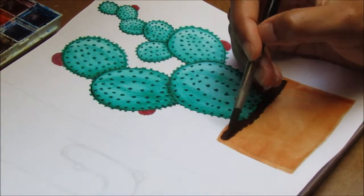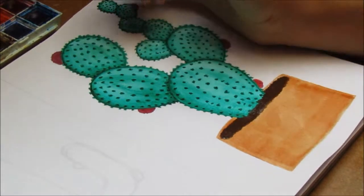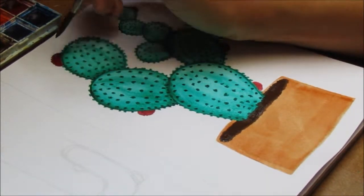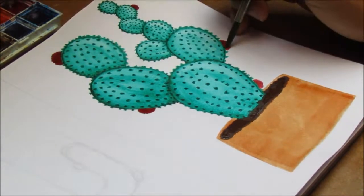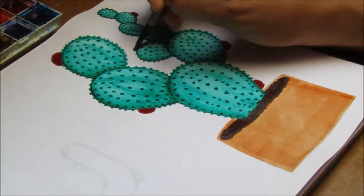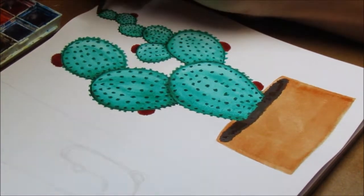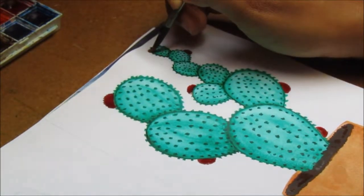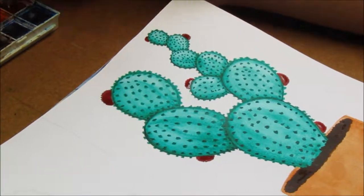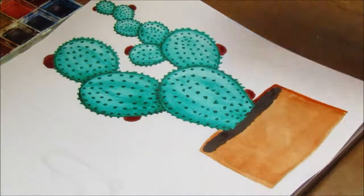Now I'm adding the dirt using burnt umber and again I'm dabbing my brush to add the texture of mud. I did go over the bottom of the cactus a little bit just so it looks like it is in a pot and in the dirt — I didn't want it to look like it was floating. Here I am darkening the flowers, though it was just too dark for me. I'm adding some extra flowers and at six I wasn't happy, so I had to add a seventh flower. Some are bigger, some are smaller depending on how big that section of the cactus is.